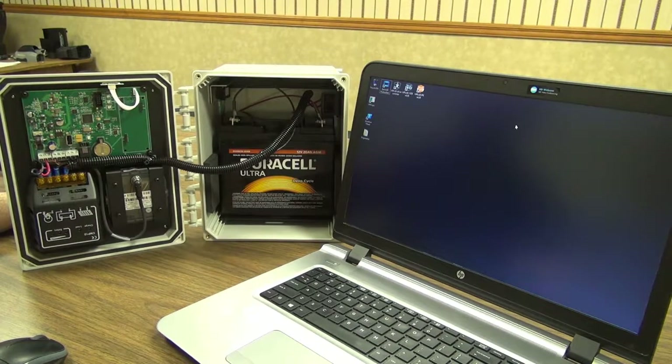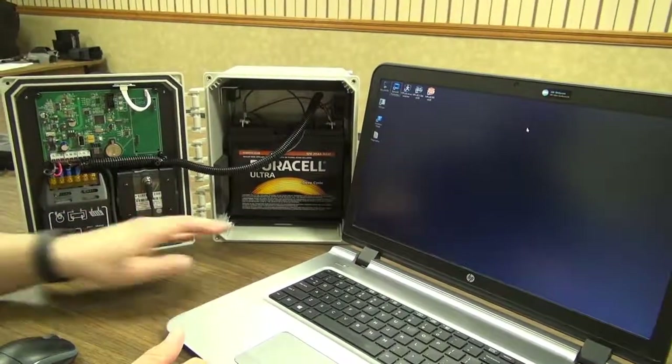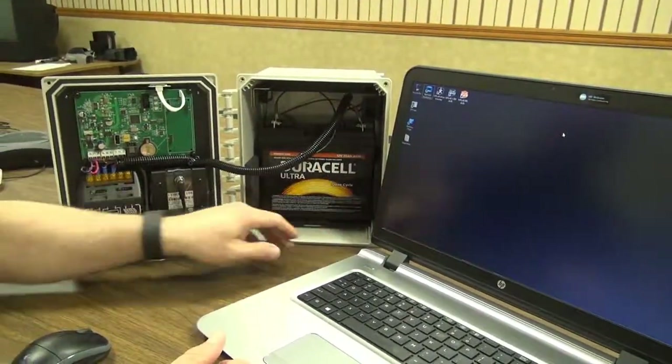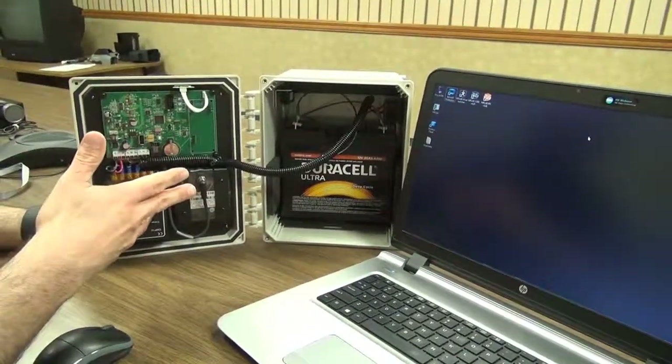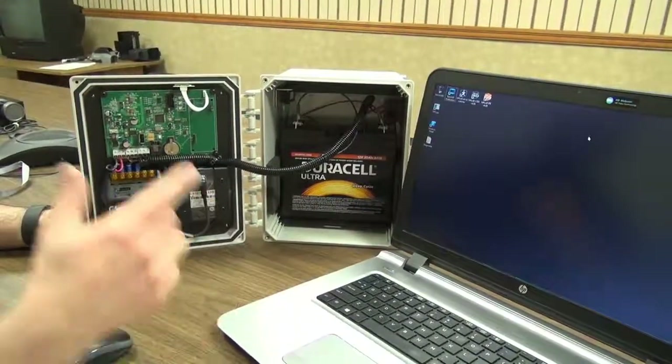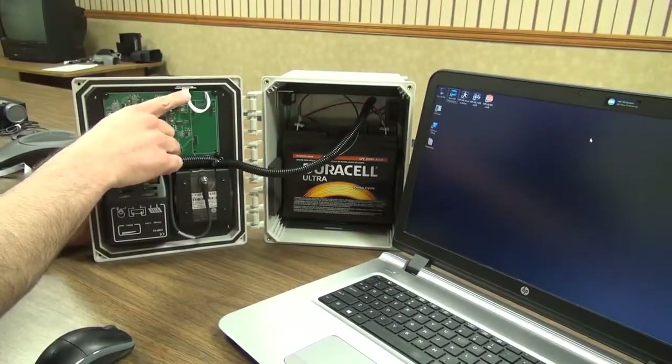You've gotten your traffic stat box, which we've opened up here. Once you've installed the battery in the bracket system, which is shipped in a separate box, you'll be at this point. We're ready to now turn on the unit and then establish the Bluetooth link from the Bluetooth module to the computer.